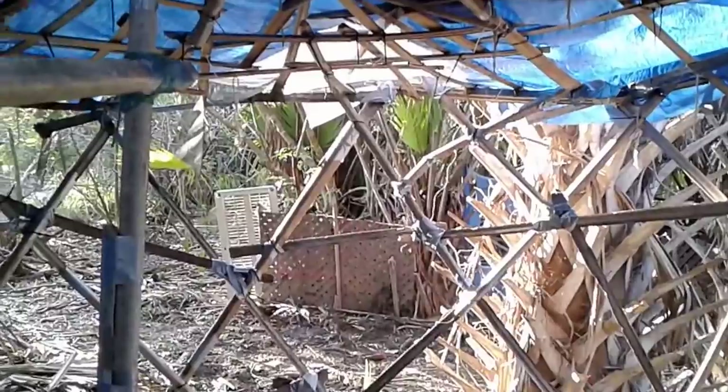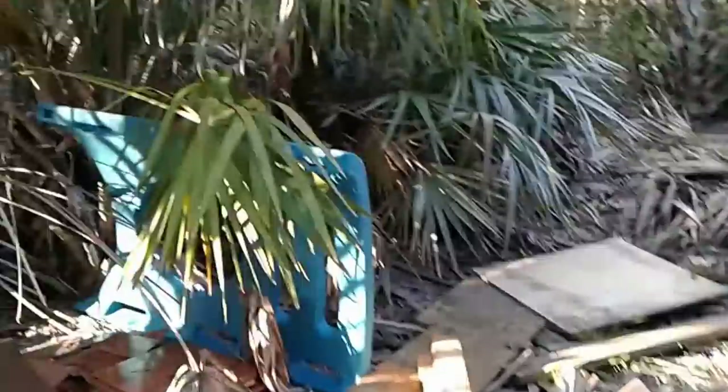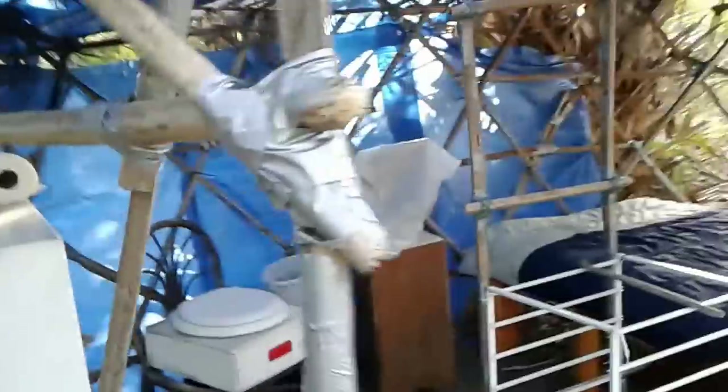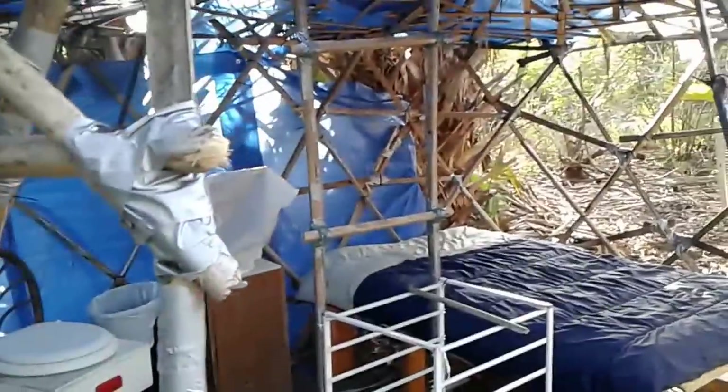We're going to take all the panels down and use those first, then start removing the roof from here. I'll try to leave the frame up if I can — I mean me — but if I can't, then this will all be taken down and there'll be nothing here. Kind of sad to see the yurt go. I never did get to spend the night in it.